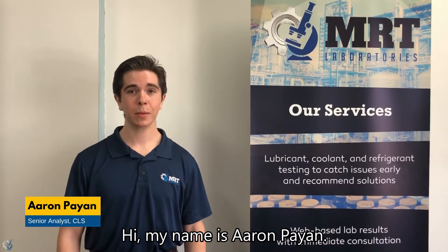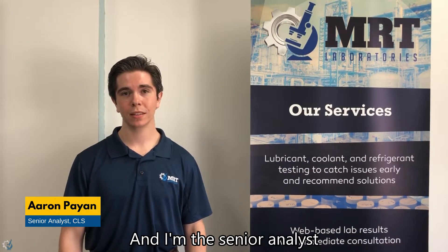Hi, my name is Aaron Pan and I am the Senior Analyst and Ferrographer for MRT Laboratories.